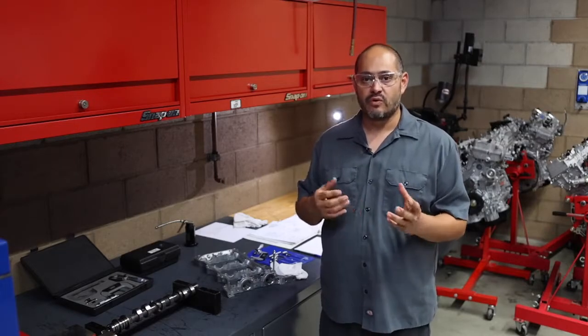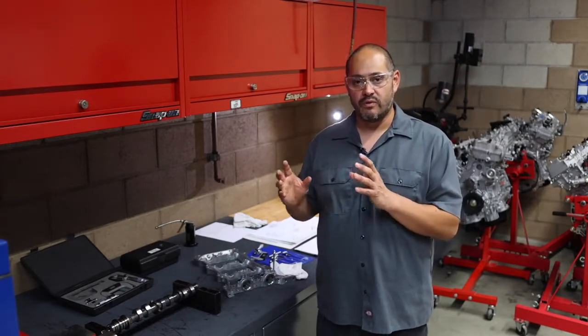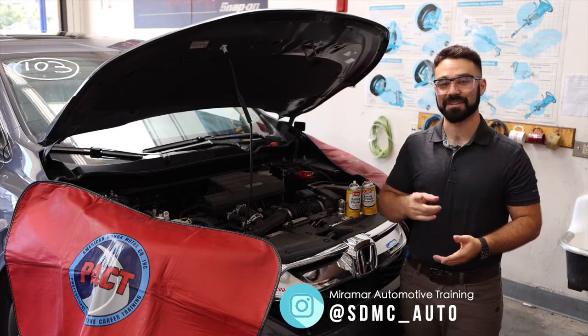Before replacing the camshaft or the cylinder head, I would remeasure and double-check all my work before replacing any components. This concludes our video. Thanks for watching, and please be sure to check out our social media. Until next time.